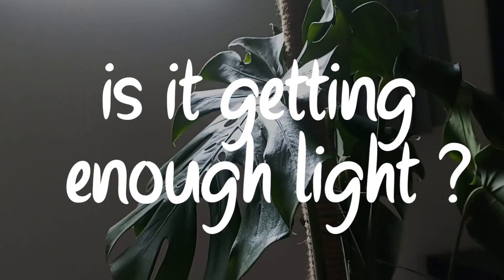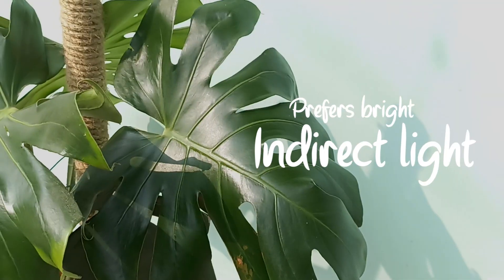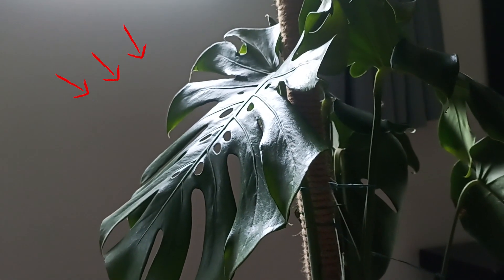First thing you should check: is it getting enough light or not? Your Monstera loves sunlight, but doesn't want to sunbathe. It prefers bright, indirect light. If you put it in a dark spot, it might not grow new leaves.